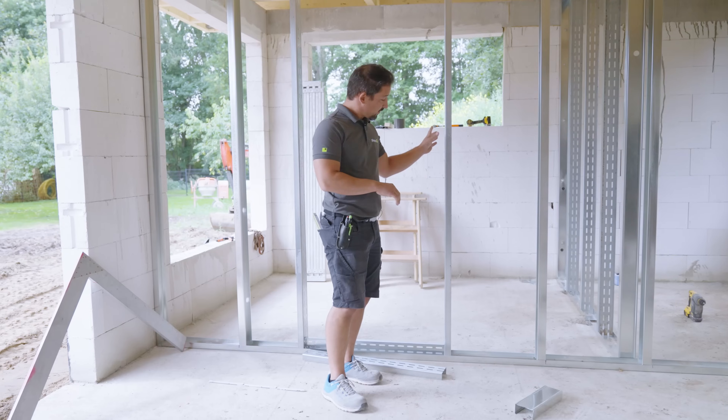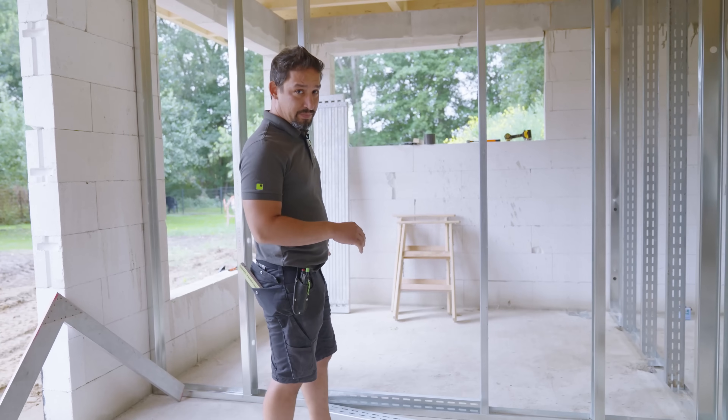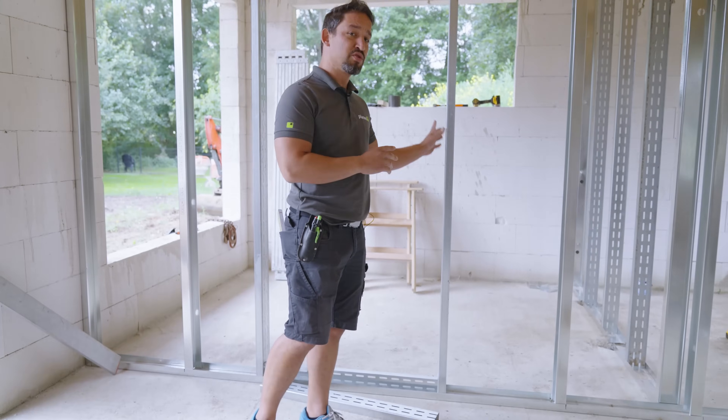Falls ihr euch wundert – hier haben wir jetzt die Verstärkten hingemacht. Da kommen die Türen hin. Die müssen nachher ein bisschen Gewicht abkönnen. Immer wo Türen reinkommen, müsst ihr immer die Verstärkten nehmen. Ganz wichtig.